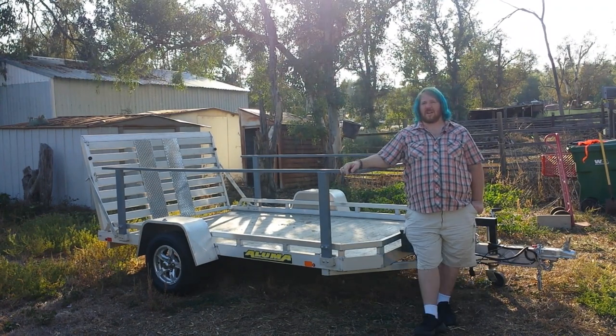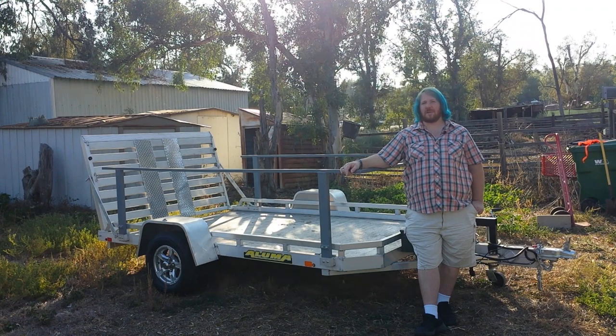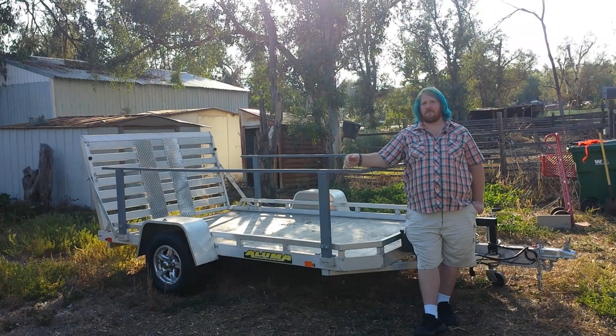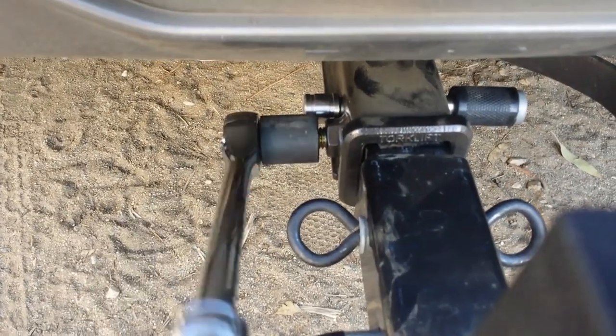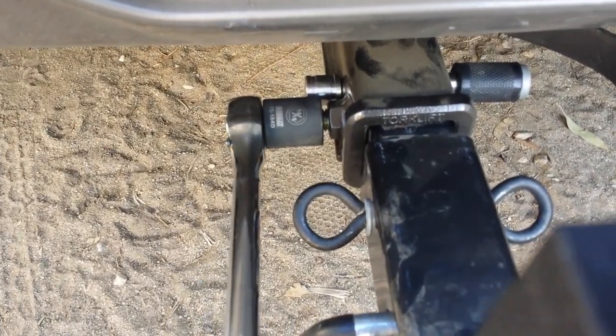But for now, let's go ahead and give this thing a test and see how it holds up to the thing we plan to use it for the most — which is a trip to our local brewery to pick up some grains for our chickens. And for those of you who want to know how the Bolt performs, I'll have some efficiency numbers for you when we get back. Pro tip: welding a nut to your receiver and tightening a bolt does a lot to stop rattling.